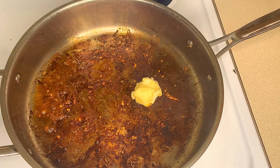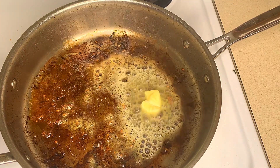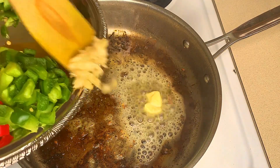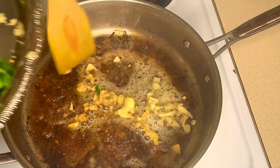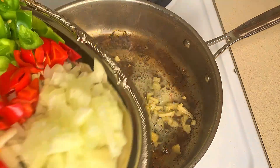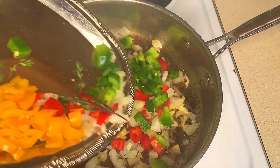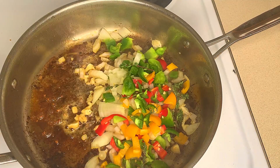Now our shrimp is done, so we're going to remove these. Into that same pan with all that flavor, I'm going to add about a tablespoon of butter and start sautéing my veggies. I'm going in with my garlic first — you don't want these to burn so you want to move briskly. I'll allow the vegetables to sauté for about a minute or two and release all that flavor from the bottom of the pan.